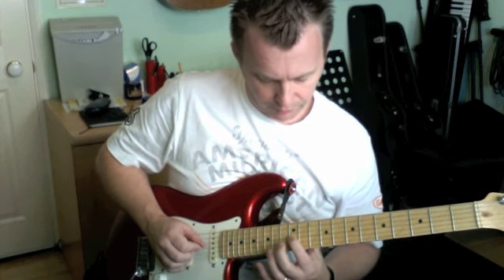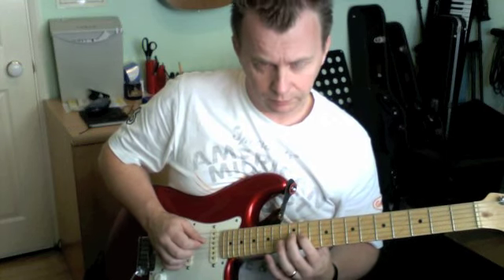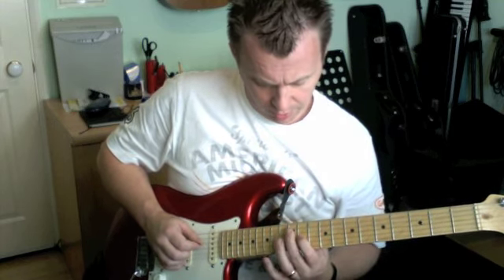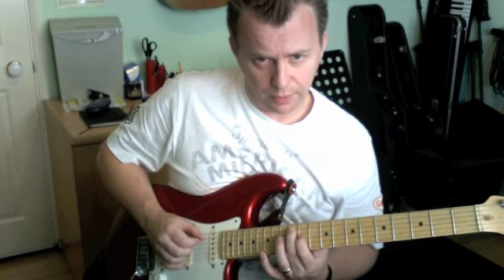Then down on the 12th fret on the G, and 11 — and this is going to be an upsweep for the next three notes: 11 on the G, 12 on the D string, and 12 on the A string.